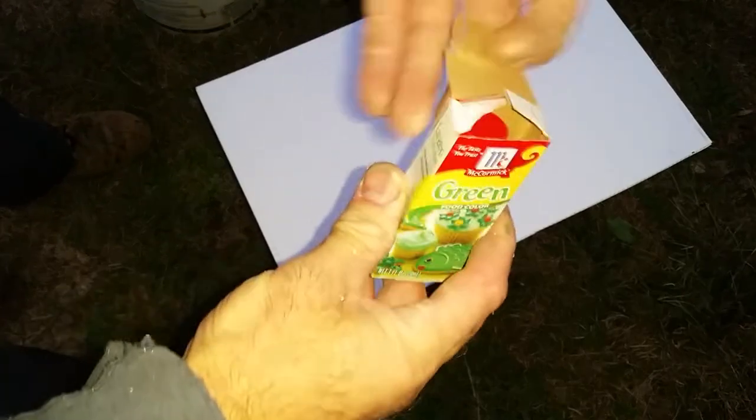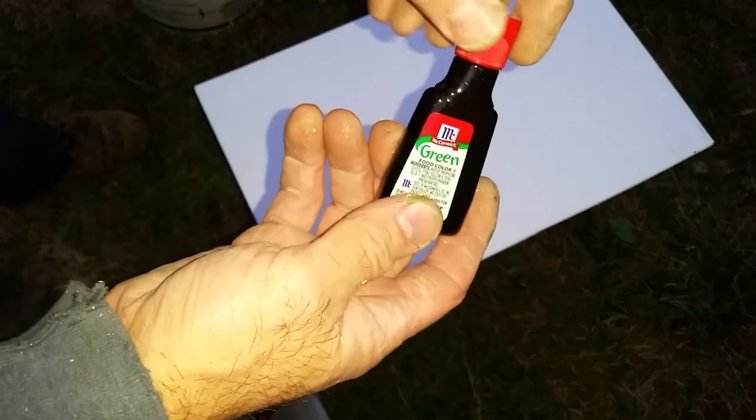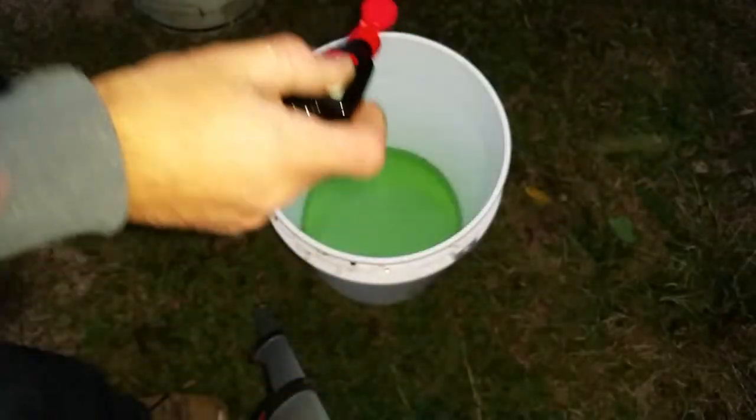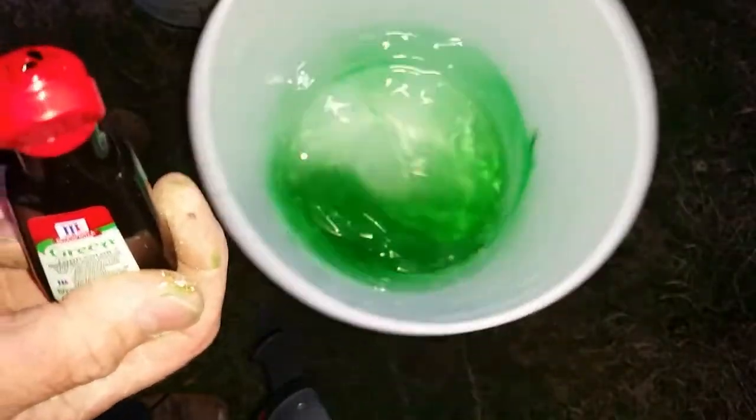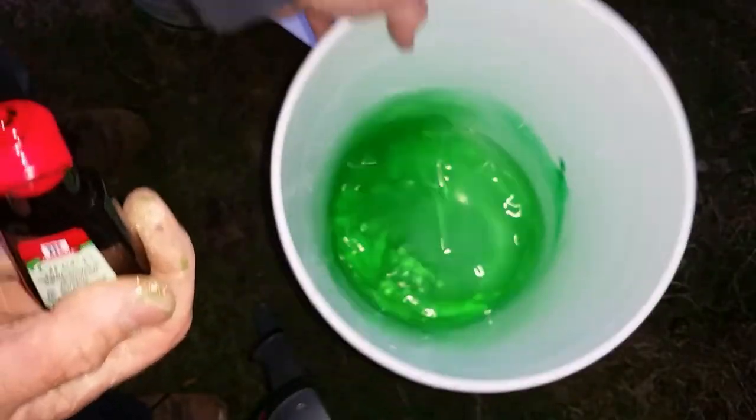Just for fun, we're going to add some green food coloring to all our sugar water. If you're curious whether the bees are going to have that stuff left over and it'll get into my honey — we shall see, I'll tell you in the future.